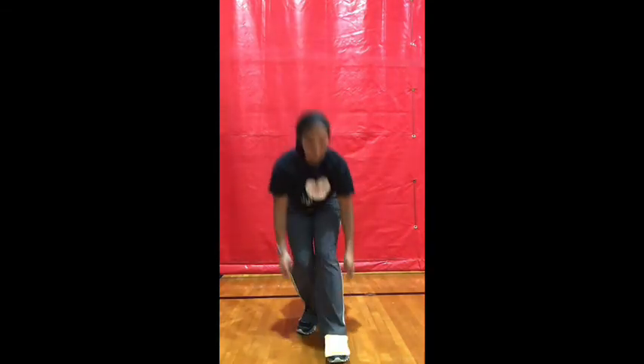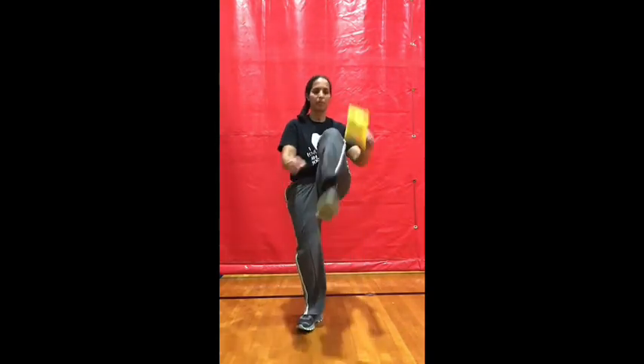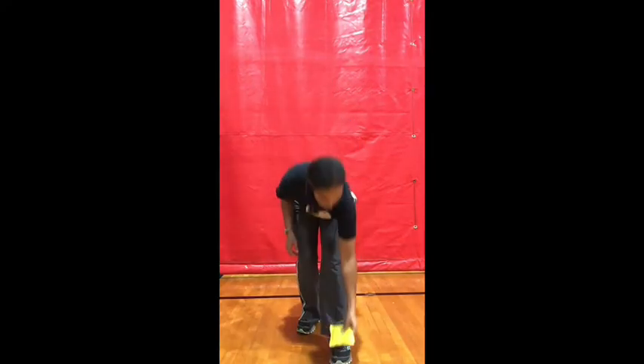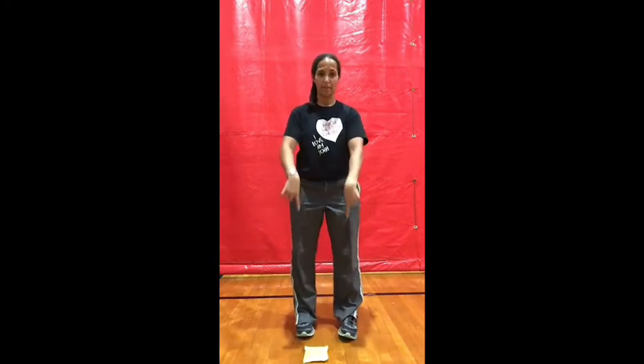Get ready to switch feet. Go ahead and switch feet. Stop. Beanbag down.